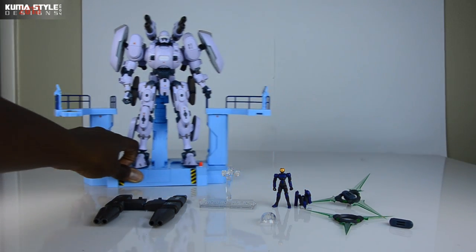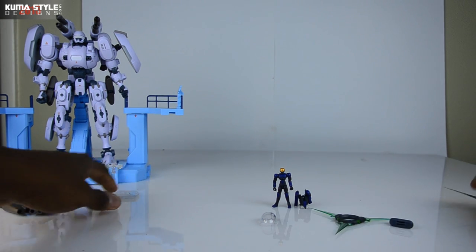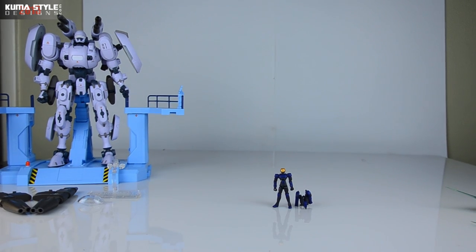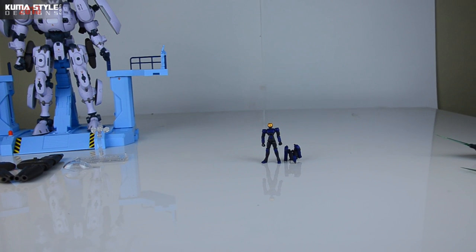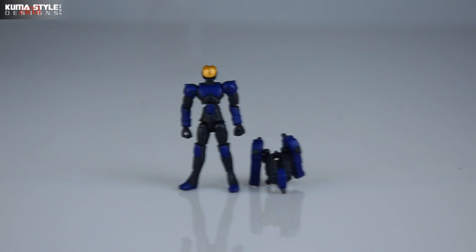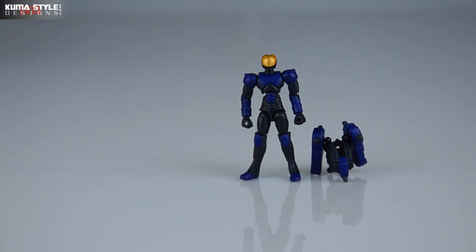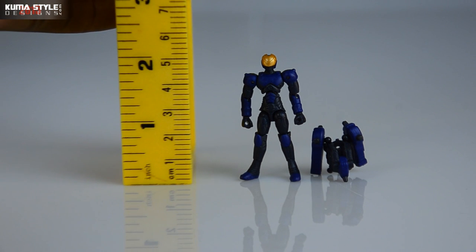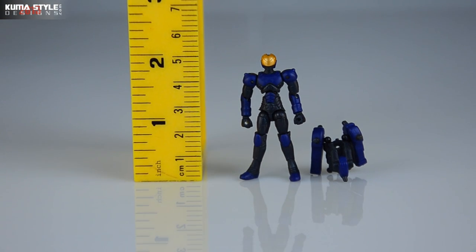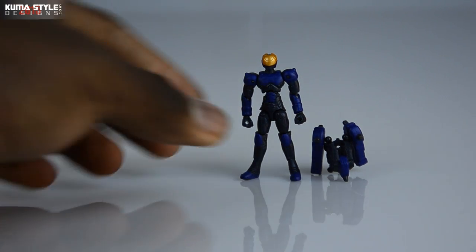We'll move Bellerophon over here along with his weapons, clear out some of this stuff, and focus on Cam. Pilot's size - Cam is just under two inches tall. So small, but not insanely small. Check out the poseability on this guy.